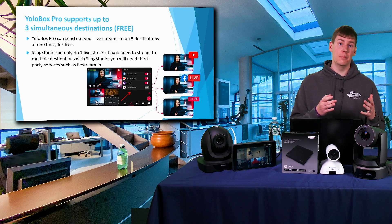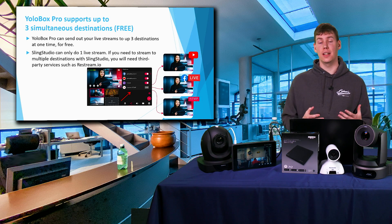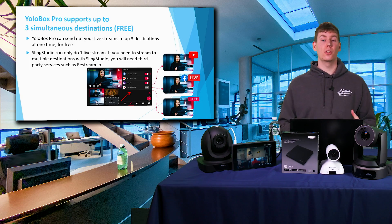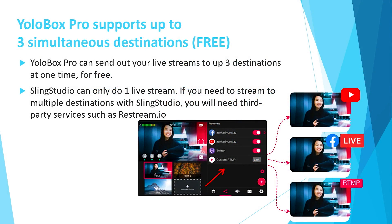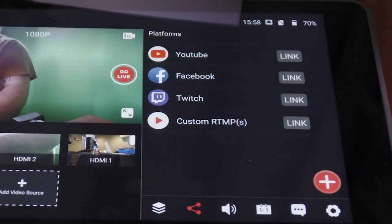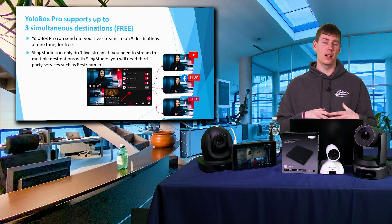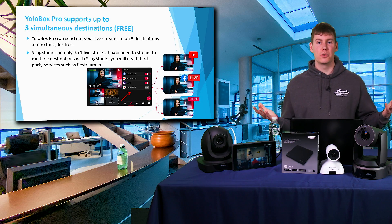Another area where the YoloBox does better than the Sling Studio is simultaneous streaming destinations. The Sling Studio could only send to one CDN at a time, whereas the YoloBox Pro can send to up to three destinations at once. So instead of paying for a third-party service like Restream.io, you can simply select Facebook, YouTube, and even a custom RTMP — all for no extra charge.